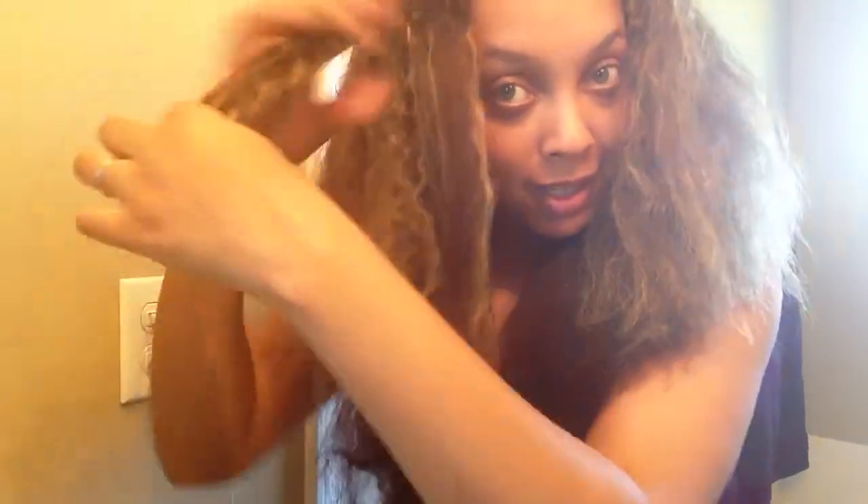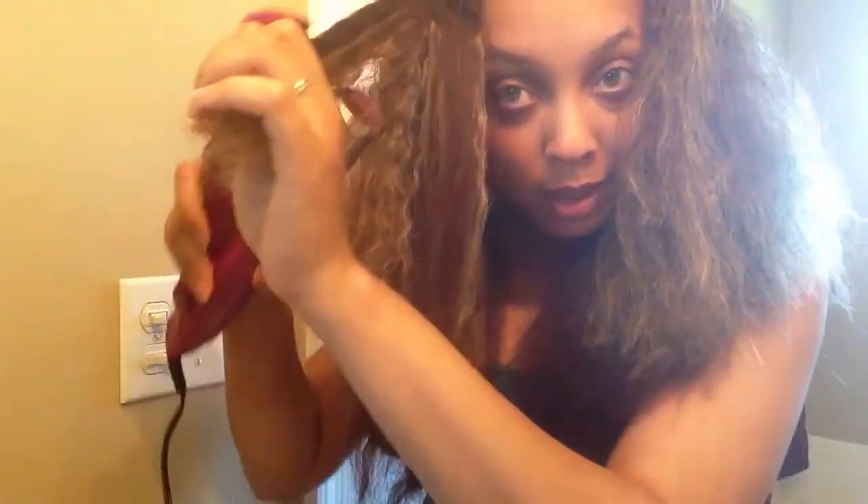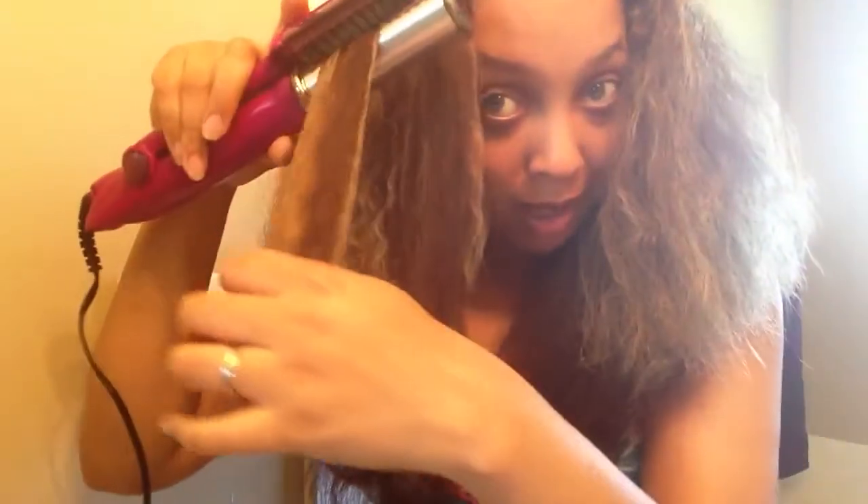I will finish the rest of this section on camera, and then I'm going to make a 15-second video with the final results after I flat iron my hair on Instagram, so I'll put the link to my Instagram account down below.